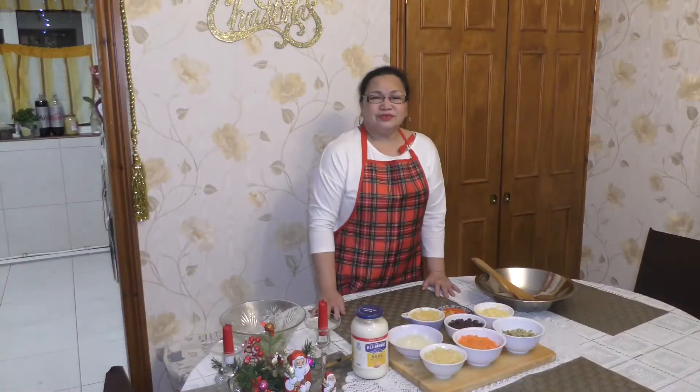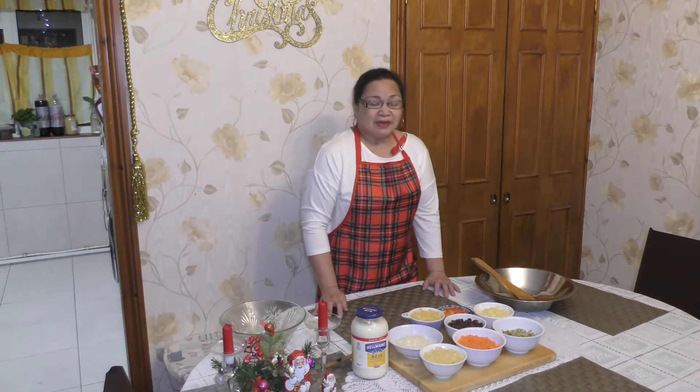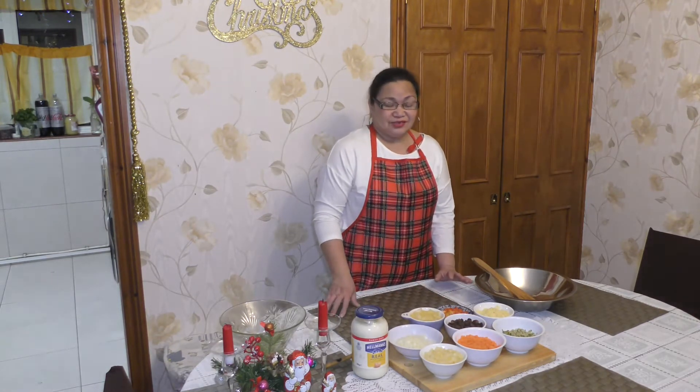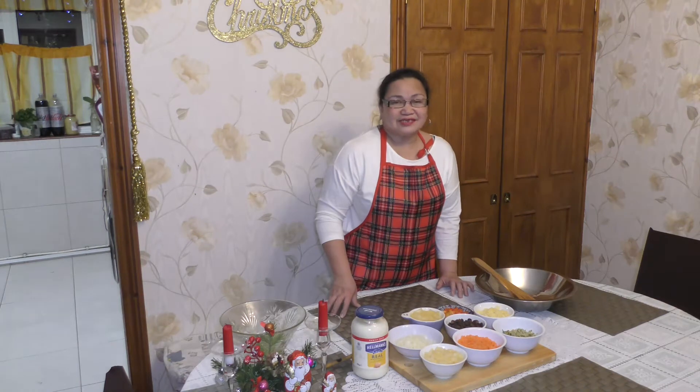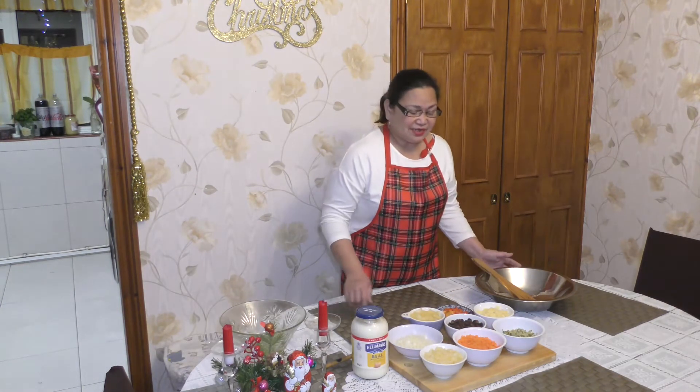Hello guys, welcome to my YouTube channel, Victoria Breeze. Today for my cooking I will make a cheesy macaroni chicken salad. So my ingredients I add in here.